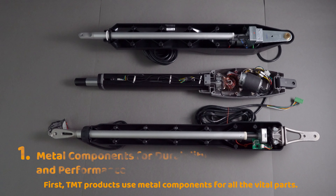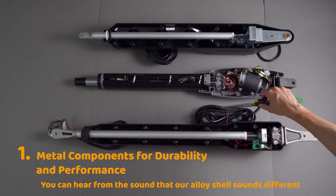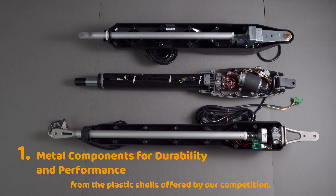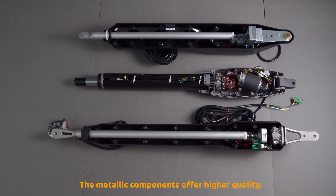First, TMT products use metal components for all the vital parts. You can hear from the sound that our avalanche shell sounds different from the plastic shells offered by our competition. The metallic components offer higher quality, durability, and performance against our plastic counterparts.